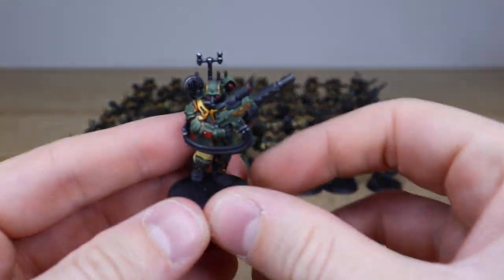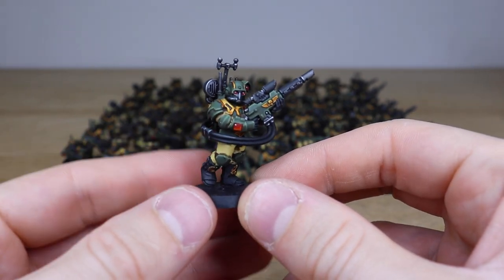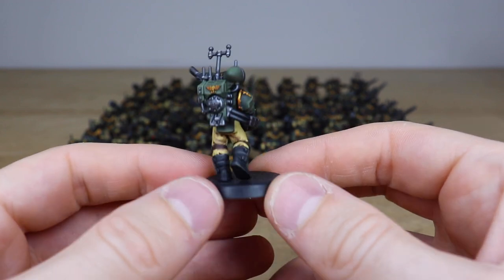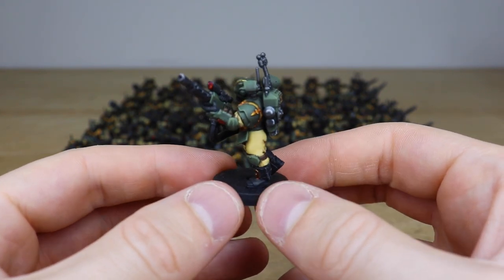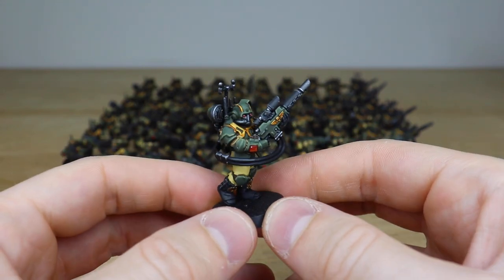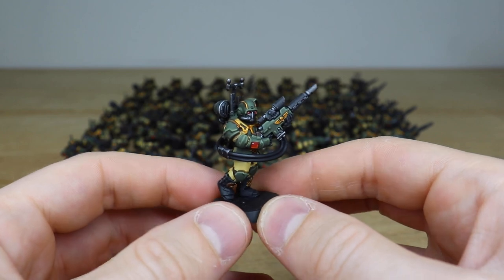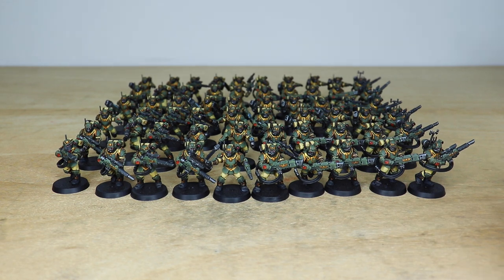Lastly, let's pull forward one with the comms unit — he's got the comms backpack with a rifle, slowly advancing forward. You can see all the aquilas and all the little bits and bobs painted on these chaps. And there you can see six comms guys running all the way up the back on the right flank.